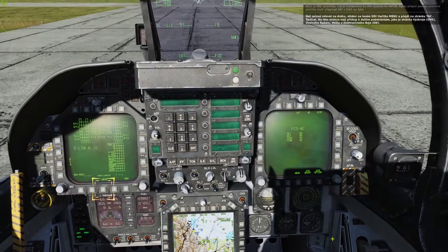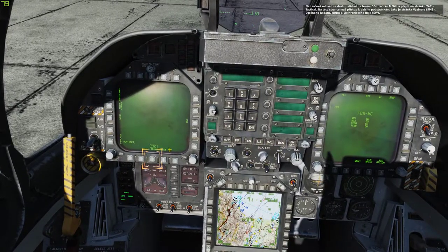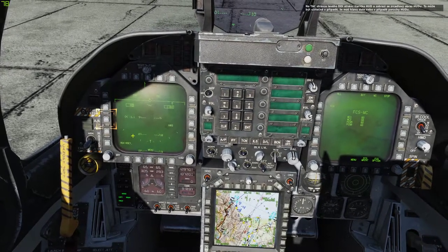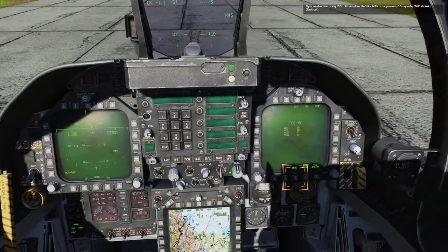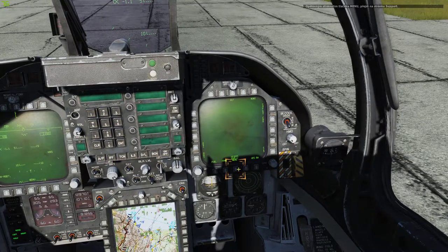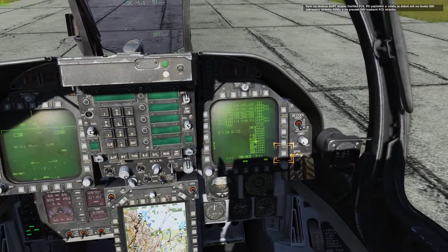Prior to taxi, press the menu push button on the left DDI to go to the TAC or tactical page. On the TAC page, you have access to sub-pages like the Stores Management System, Attack Radar, HUD, and Electronic Warfare pages. On the left DDI TAC page, select the HUD push button to display a mirror of the HUD on the DDI. This can be useful when head-down or in case of HUD failure. Let's now set up the right DDI. Press the menu push button on the right DDI to bring up the tactical page, then press it again to bring up the support page. On the support page, press the FCS push button. We will want the HUD on the left DDI and the FCS page on the right DDI when we taxi and take off.